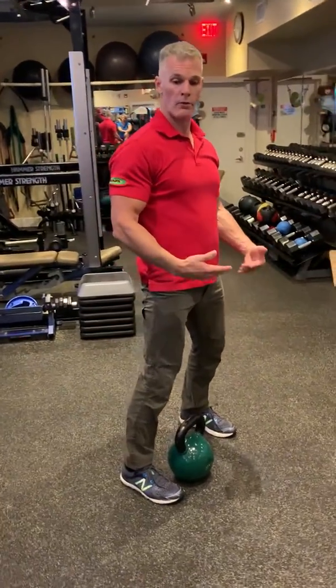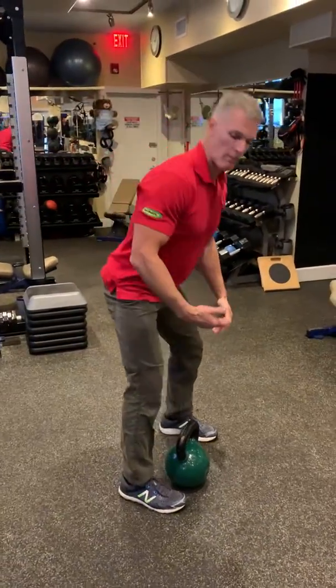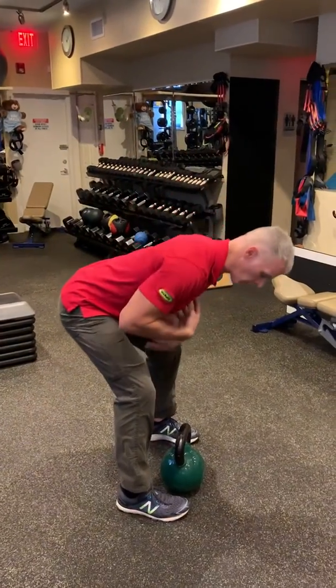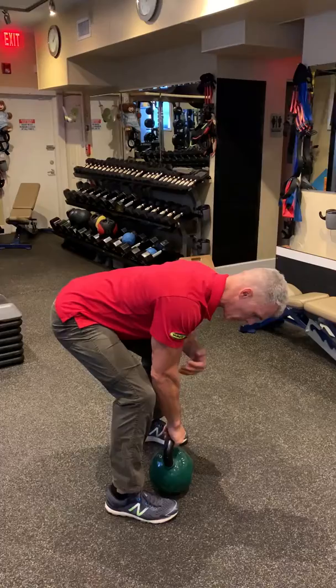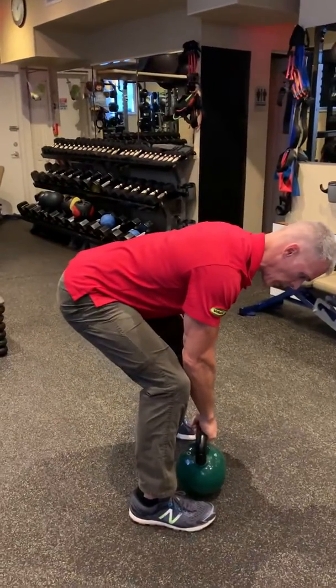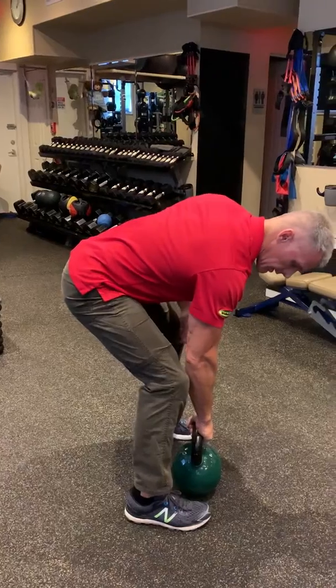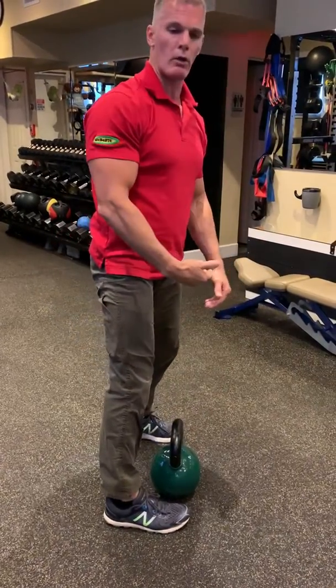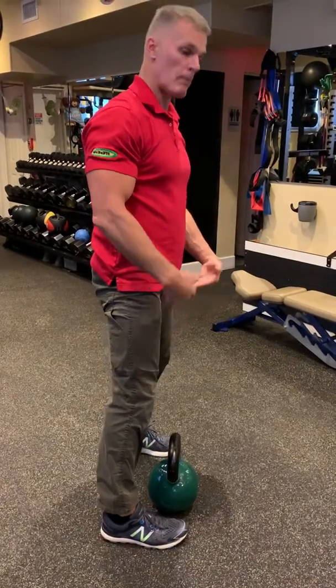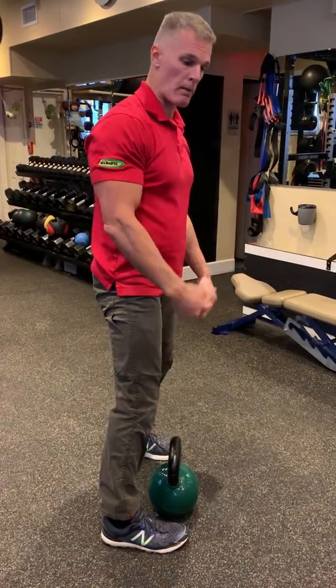Just like any other deadlift, it's a hip hinge pattern. We're dropping the hips back, bringing the upper body forward. You're going to grip firm, and you want to come deep enough that the shoulders are parallel to the ground. If you can't get down and you're rotating, put the kettlebell on a step to raise it up higher, whatever your mobility happens to be. Make sure you're working in that proper range of motion.